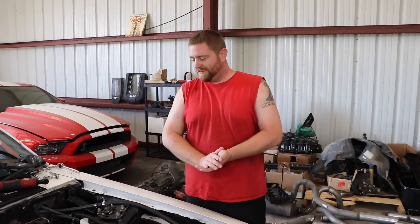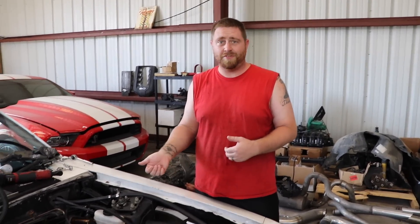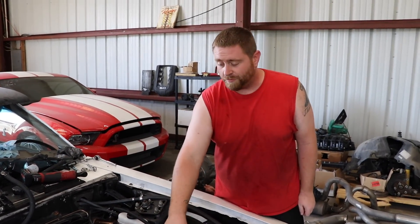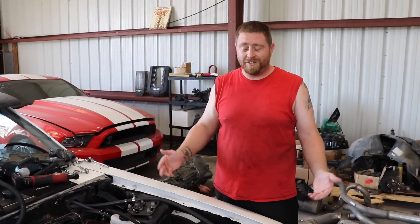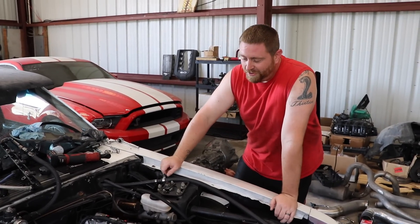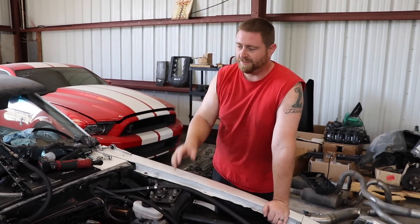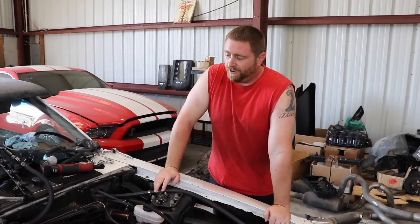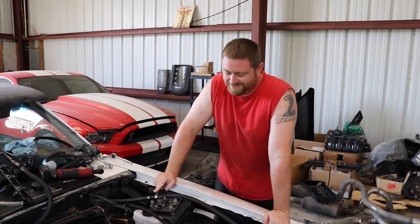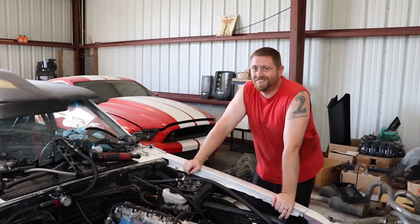Alright guys, that completes it. We've upgraded the valve springs on the sketchy Fox and added these nice GT500 valve covers from Ford Performance — they're still Ford Racing but now Ford Performance branded. Next we're going to work on putting everything back together, get this car up and running, and hopefully get it on the dyno and to the track within the next week or so. So it can run sevens? Whatever it does — that's fast.